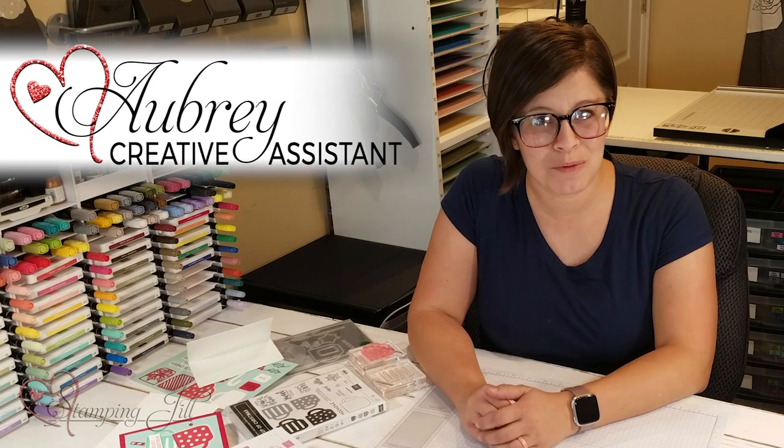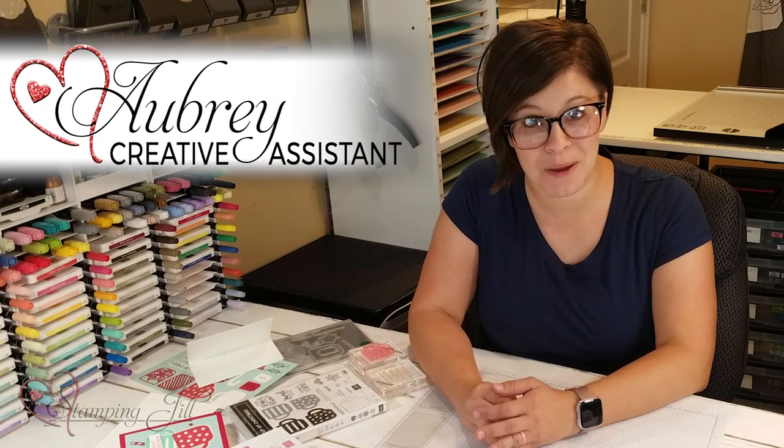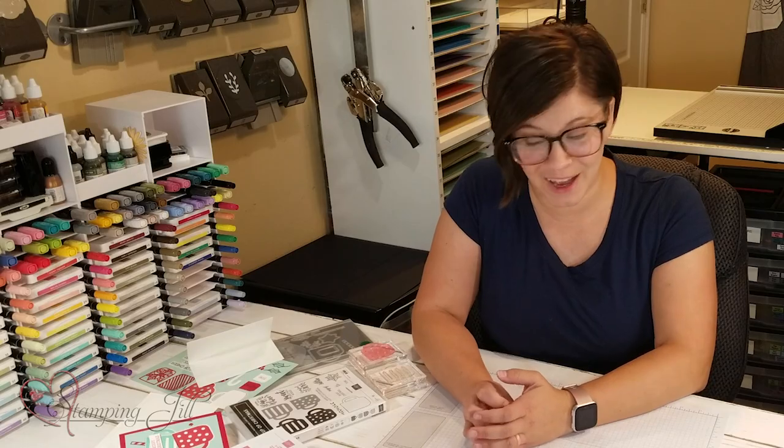Hey Stampers! Welcome to another Watch It Weekly Wednesday. I'm Aubrey Paxton, a part of the Stampin' Jill creative team, and today I'm excited to share with you a new stamp set and dies from the Holiday Catalog.